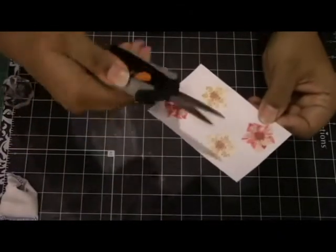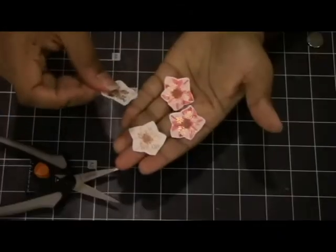Now I'm going to cut out the images. I don't have the dies, so I had to fussy cut them. And there's my product.